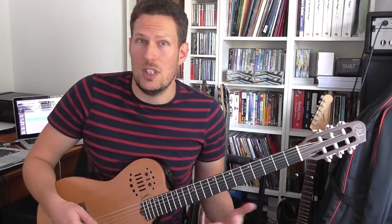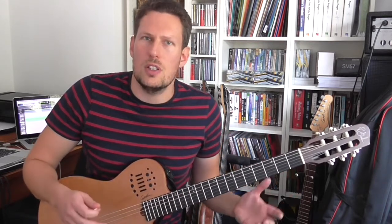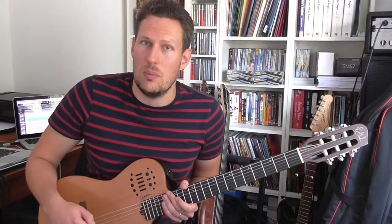Another book which comes with its own backing tracks is Tim Pettingale's book, Jazz Bebop Blues Guitar, which is really targeted at people who are playing blues but want to get into playing jazz blues instead of straight ahead blues. He looks at different harmonies and chord substitutions and different ways of approaching playing over the dominant seventh chords that make up a standard blues. It's really interesting. Here's an example.